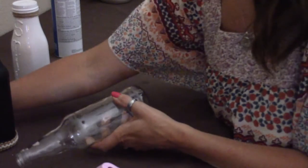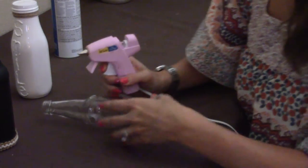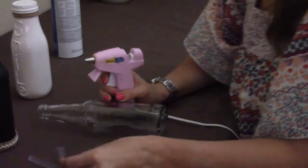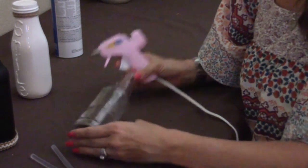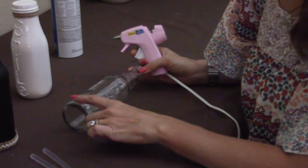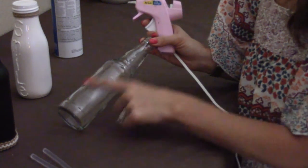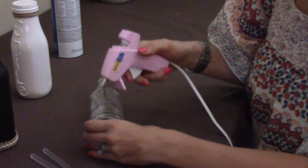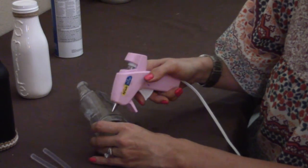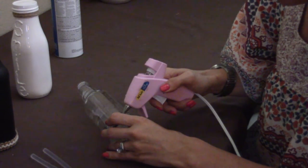I have the worst penmanship ever and it will be on display with this glue gun writing. I'm going to try and write 'laugh' this way — I've got live, laugh, and love. You're just going to take your glue gun and try not to press on the glass. You kind of want to let it be a thick bead and just go ahead and write the best you can.